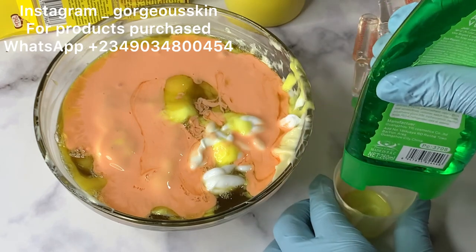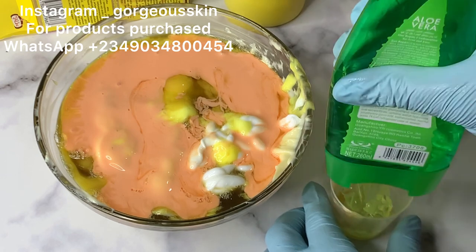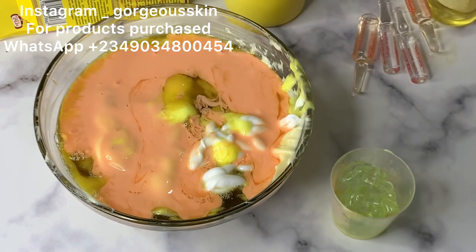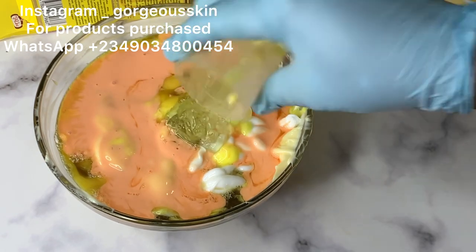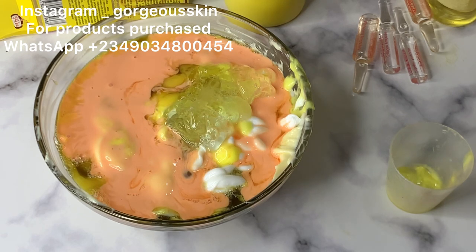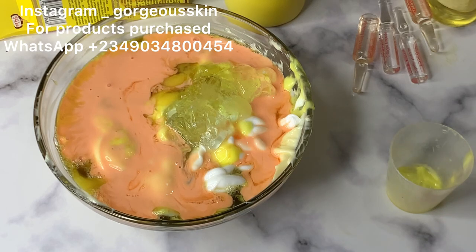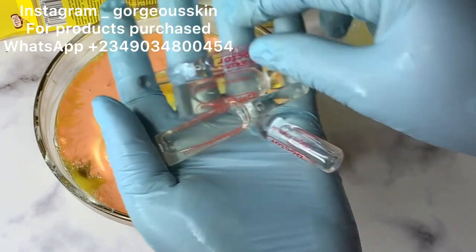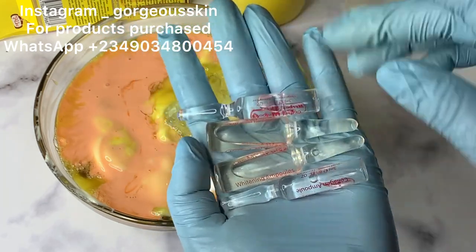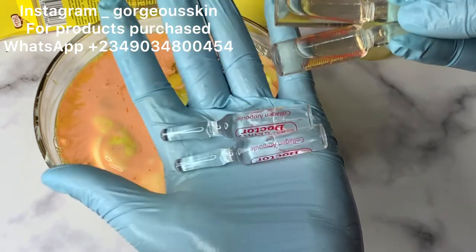Here I have aloe vera gel. If you look at the back of this aloe vera gel, notice the label background is green. From what I've experienced and what people have been saying, the one with the white label is considered the fake one, while this green-label one is the original. I'm trying to use about 50 ml of this aloe vera gel along with the stretch mark serum. You can use any stretch mark serum you prefer to replace it.